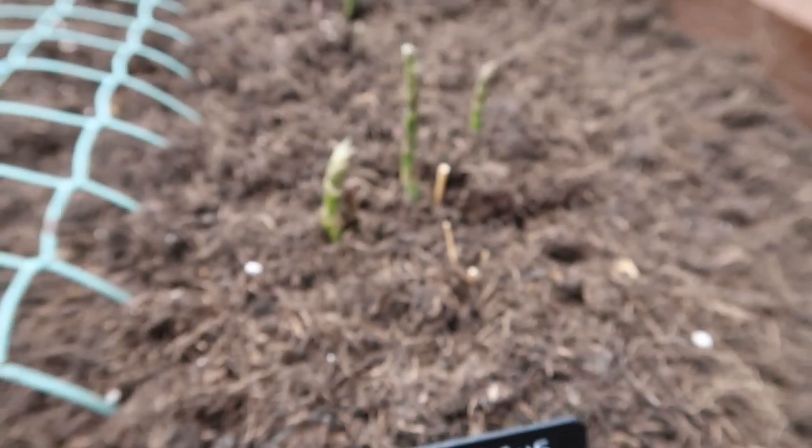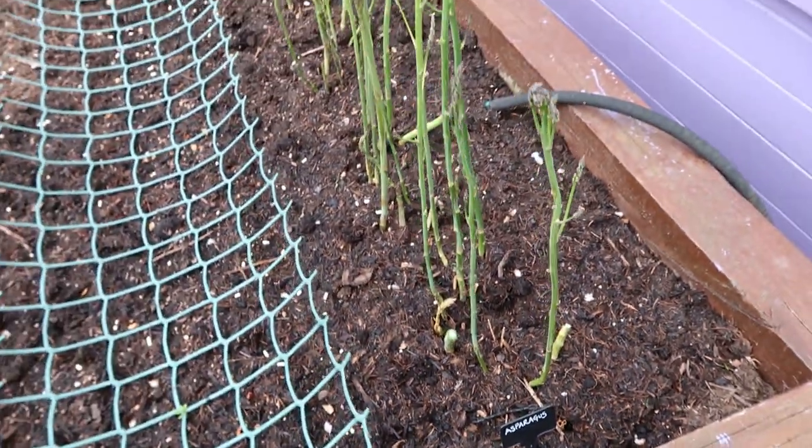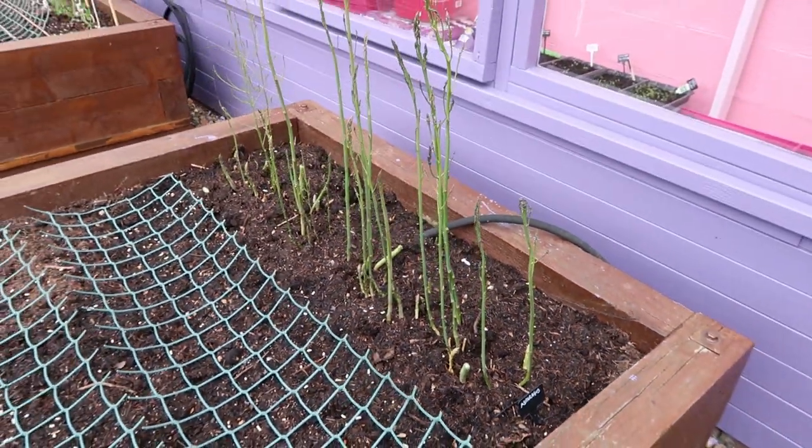In my second raised bed at the top I've got asparagus. This will be the third year of growing asparagus. I started it off three years ago in a planter in the greenhouse, left it to grow completely, then at the start of last year popped it into the raised bed as its permanent position. I didn't cut any asparagus last year — just left them to grow and die over winter. So this year I should get my first crop of asparagus, and I'm only going to harvest about a third of them and let the rest go to seed.